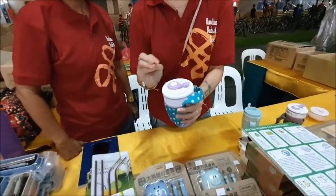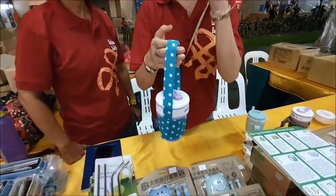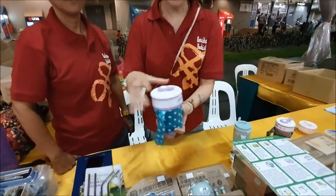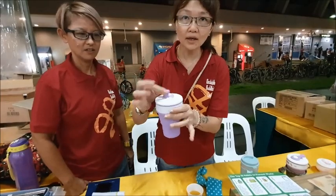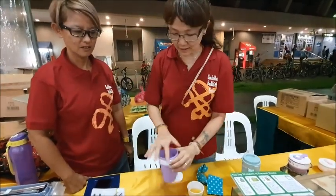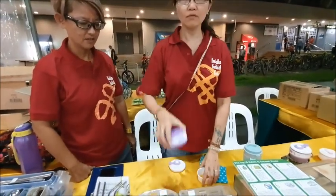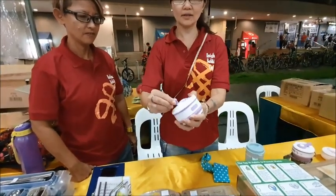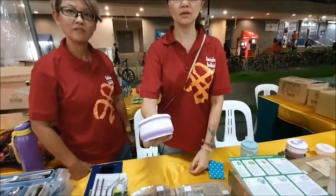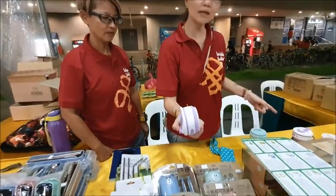It holds 350ml — same as a normal coffee cup. Take out this one, open it like this. Smart! After you close it — how many times can you use it? Already using it for 2 years.